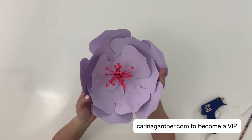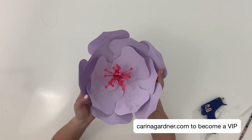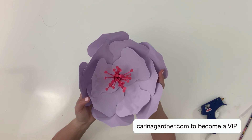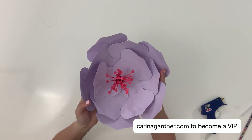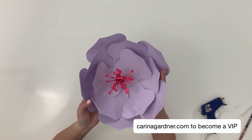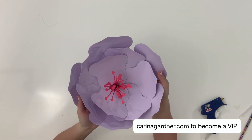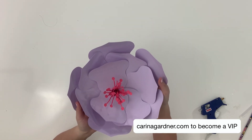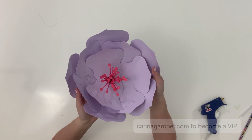I send you guys a free die cutting file every single Tuesday and they're not trash files — they really are good files. In fact, most of them come directly from my Silhouette store, or they are files that I'm coming out with that very week. Make sure and join at KarinaGardner.com, click on VIP and you'll be part of my VIP group. Okay, see you guys!